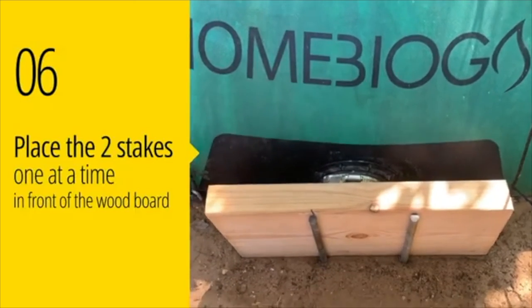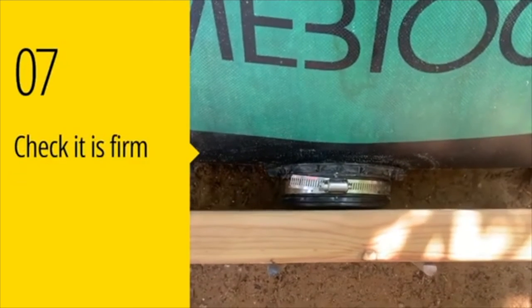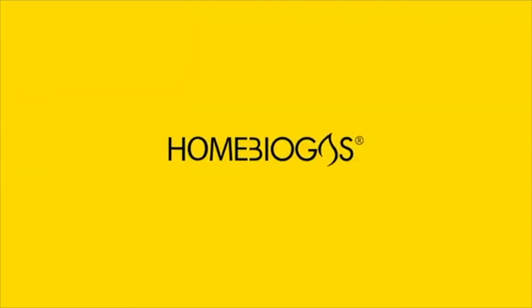Check to make sure the wooden board is securely in place.